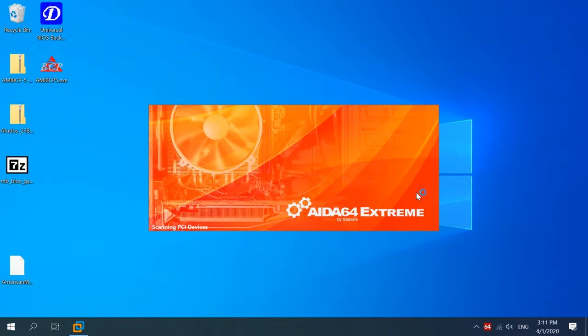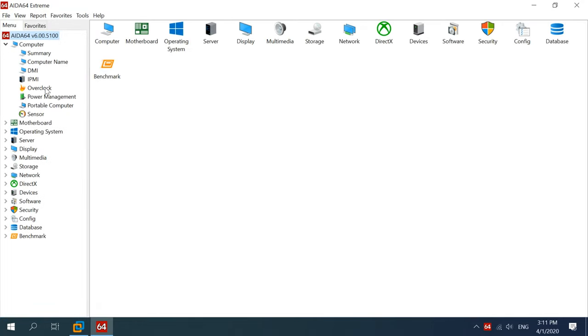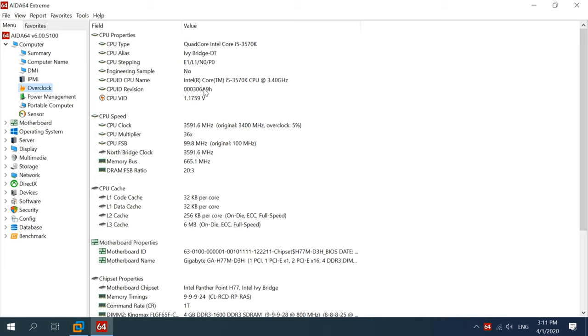You can view CPU ID in AIDA64 by opening the tab Computer, then Overclock, then CPU ID Revision. If your BIOS is in the .exe format, you will have to unpack it first with an archiver program called 7-zip.